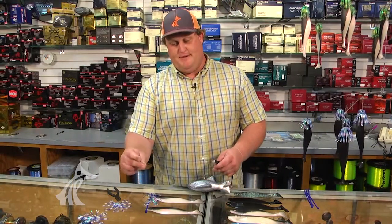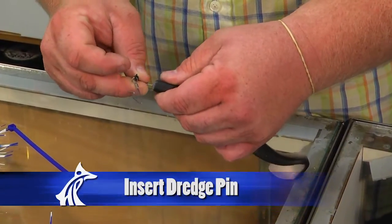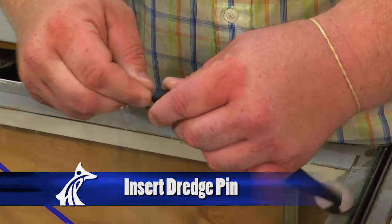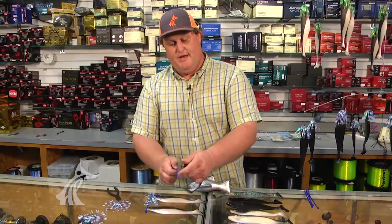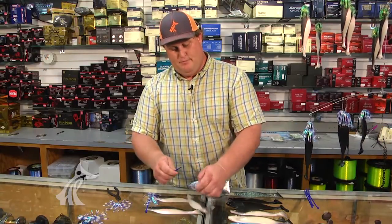First, I take the dredge pin and insert it into the bait. I take a zip tie that I've pre-cut here, already at the point, and put it through the bait here.